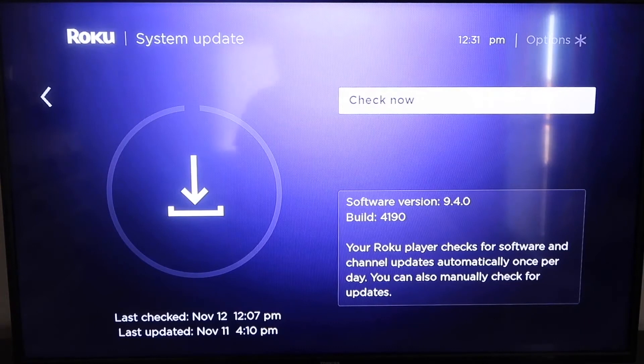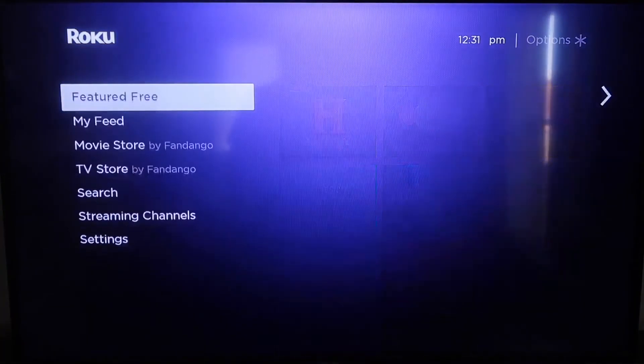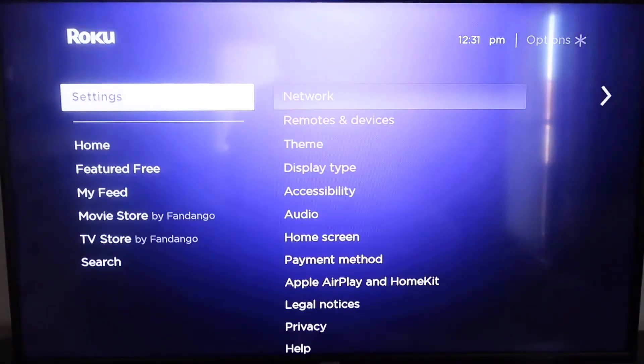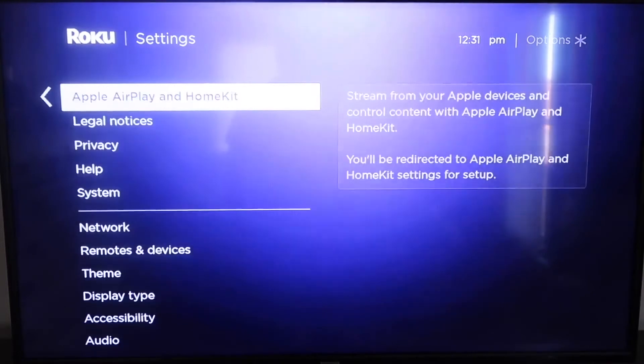After it's all the way up-to-date, go ahead and click on your home button again. It'll take you to the home screen, and then we're going to go down to Settings.